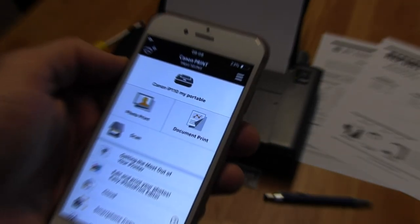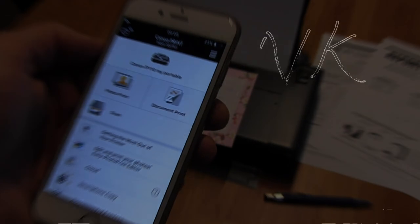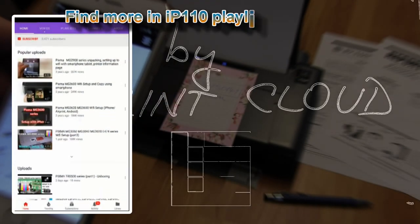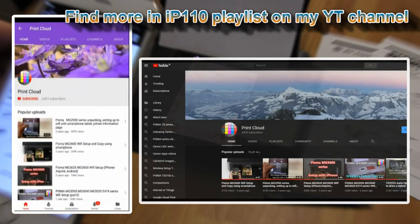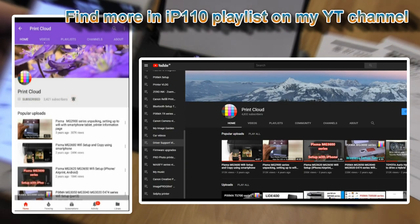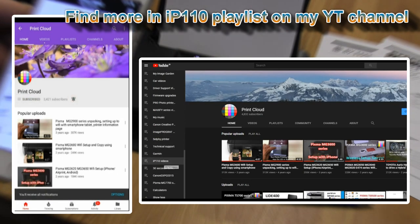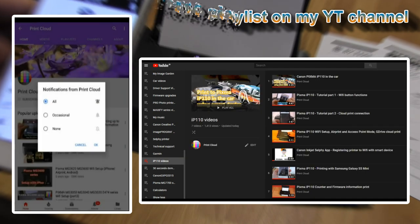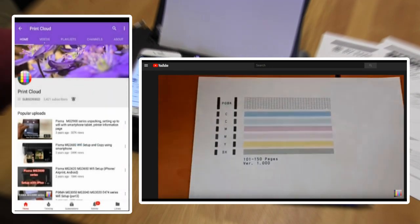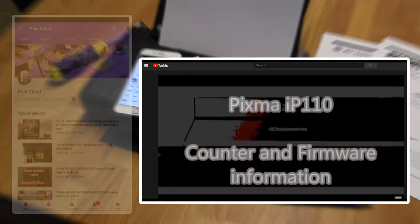That would be all in this video. Thank you for watching and sharing. You can check also my other videos about the IP110 — some of them were made with the previous version of the Canon printing app, and some of them you can still use to connect your printer to the cloud and to use some other features of the IP110.